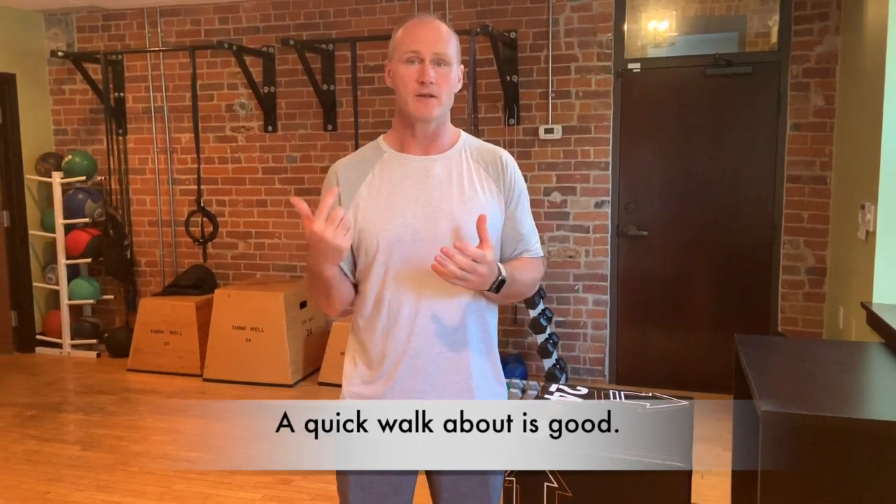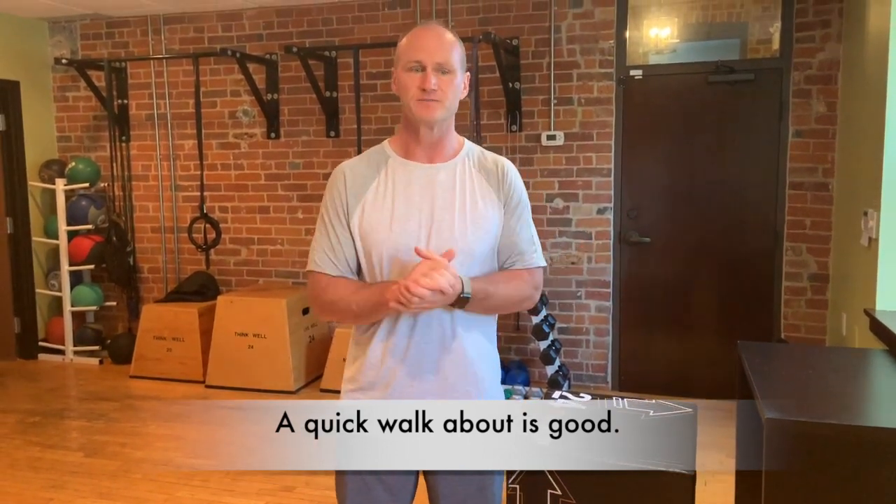When you get up and move, it can be simple — just go for a walk around the office or your house. Ideally, we're also opening up the shoulders and hips that get really tight from sitting for long periods of time.